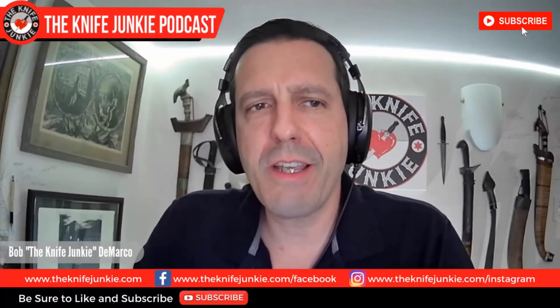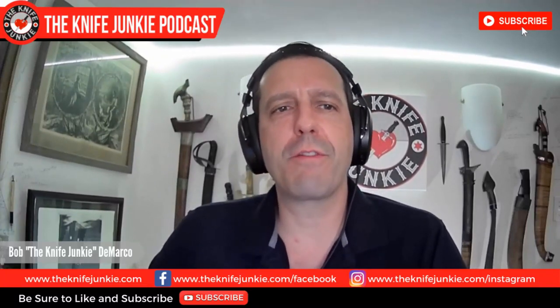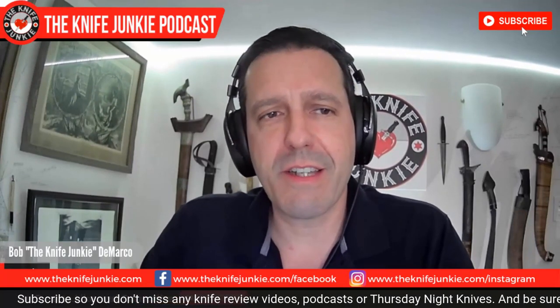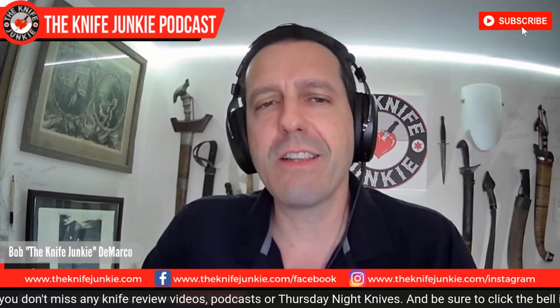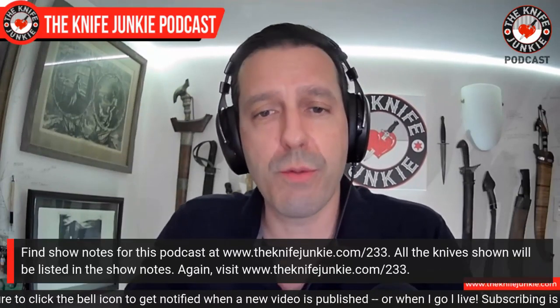Welcome to the Knife Junkie Podcast. This is episode number 233. Coming up: four budget folders in the offing from Dam Designs, a couple of oldies but goodies in the state of the collection, and we take a look at folding knife lock types. If you want to get show notes and other information on this episode, you can go to theknifejunkie.com slash 233.